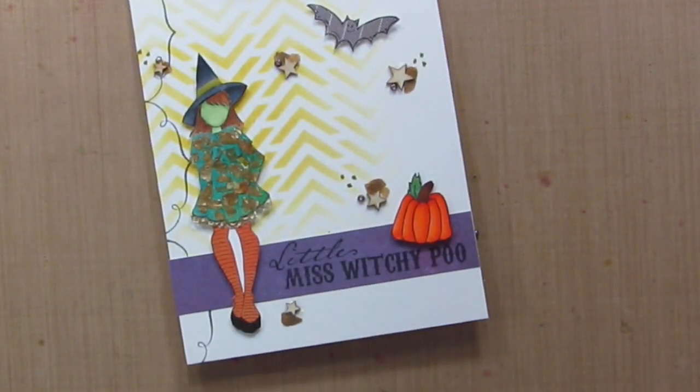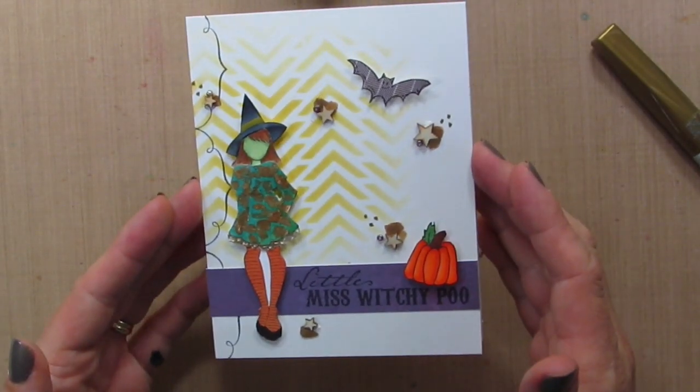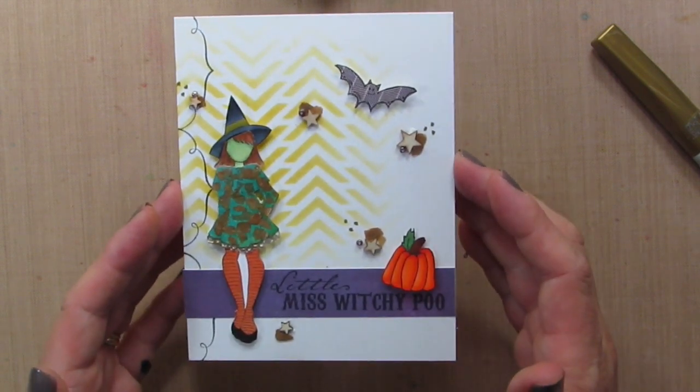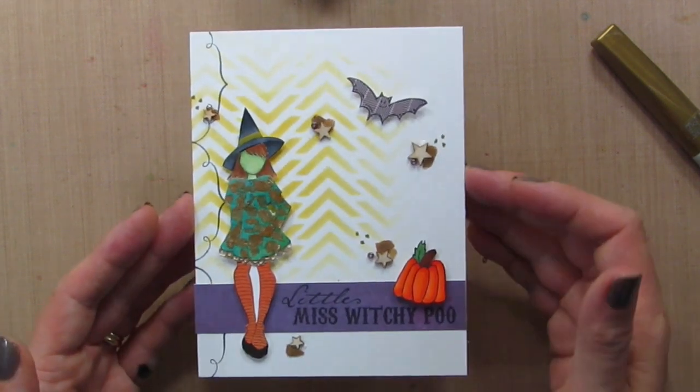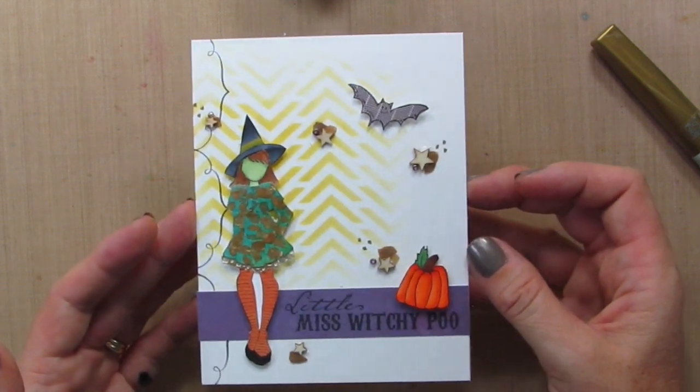I hope you guys enjoyed today's one-layer card with a little bit of embedded mica embossing, beads, mica flakes, a little Copic coloring, and a whole lot of fun for Halloween. Thanks for watching. Be sure to subscribe to my channel and give me a thumbs up if you like this little Miss Witchy Poo.